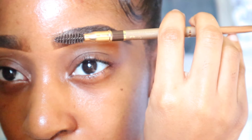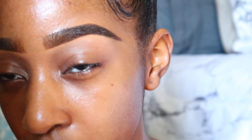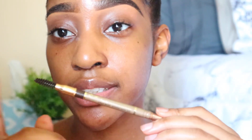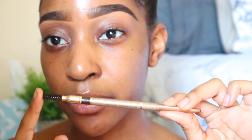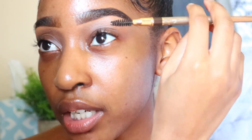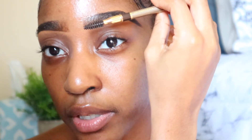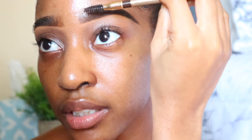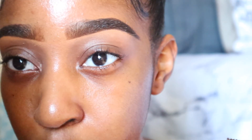To make sure there's no harsh line — you can see some demarcation in the front of my brow — take your spoolie. There's a spoolie on the other end of the pencil I used, but you can also pick up spoolies for about a dollar at the beauty supply. Take the spoolie and brush from the middle of your brow upward to remove that line of concealer. And you can see it's not really there anymore.